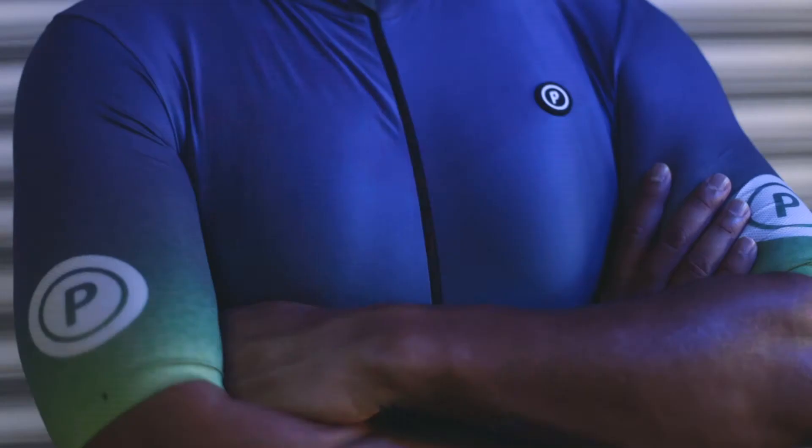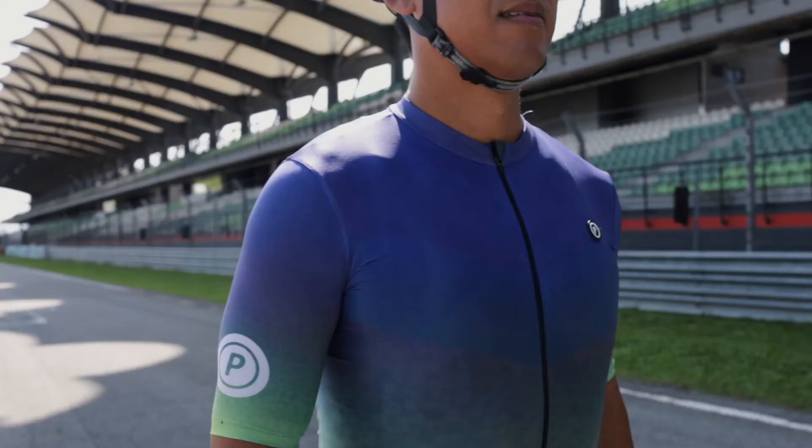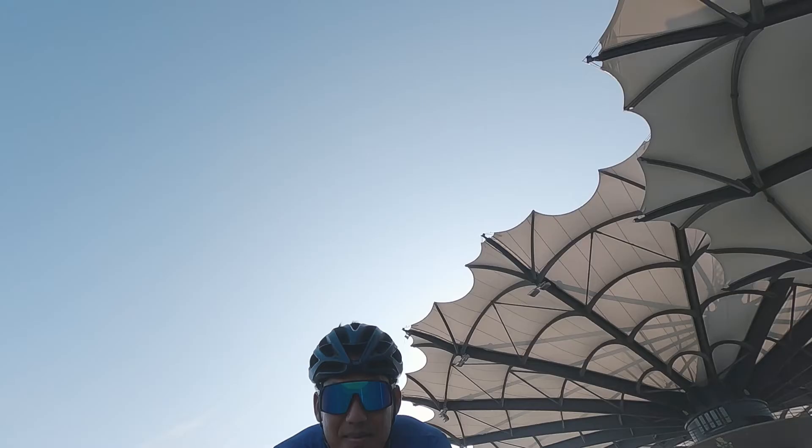One thing I really, really appreciate is the full reflective panels. Fully reflective — I've never seen that on other shorts. I've seen, like, little strips or logos, but not the full entire panel being reflective.